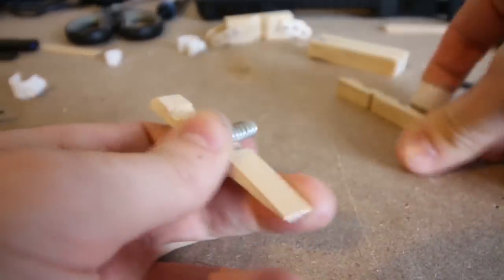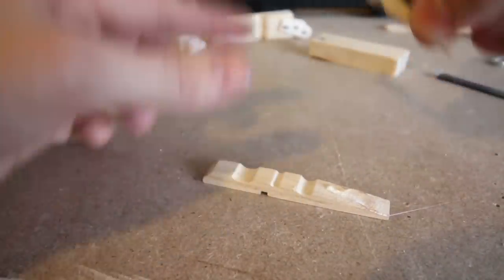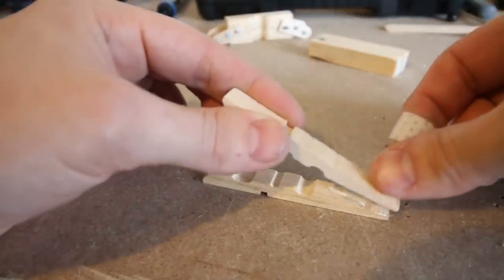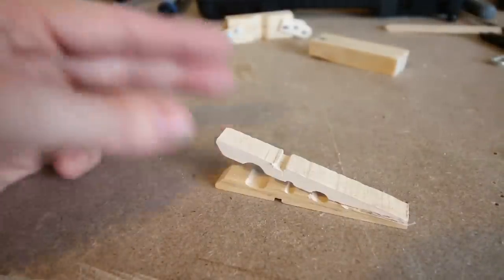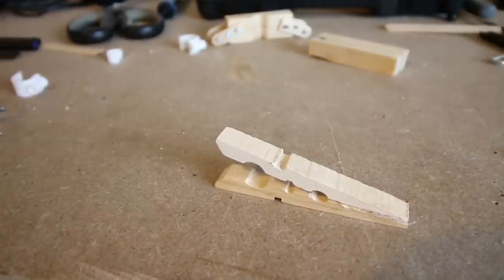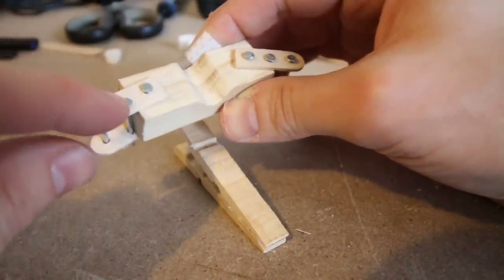I then took apart a peg and glued it together to create a slanted stand for the catapult. I then glued on the block of wood with the lower nails pointing towards the peg.